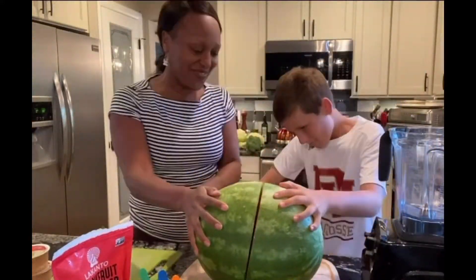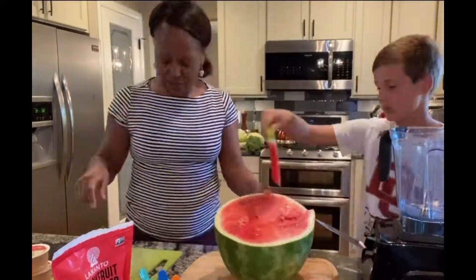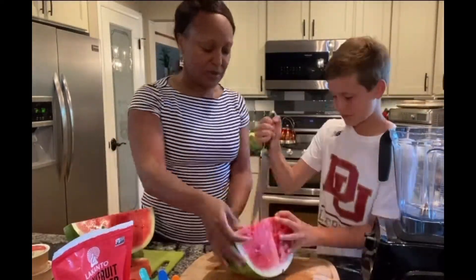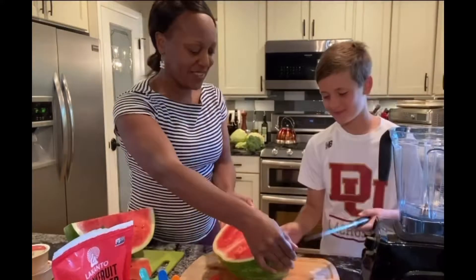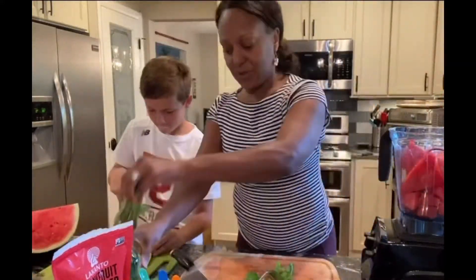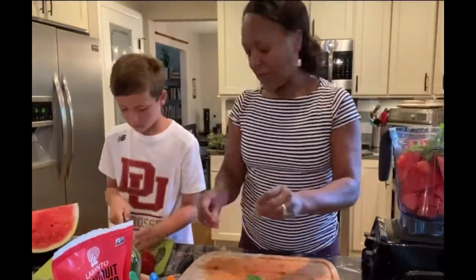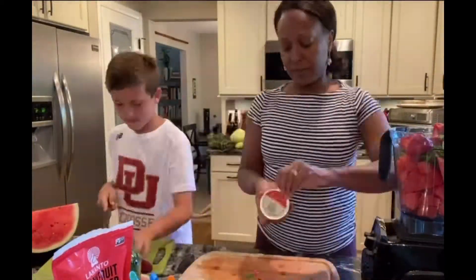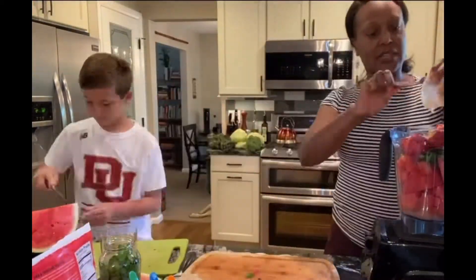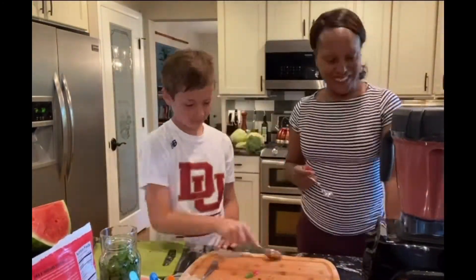We are making watermelon strawberry mint popsicles. It's summertime. We are cutting up the watermelon, then next we will chop up some mint, and of course we're adding some strawberries, some filtered water, and some monk fruit sweetener to add a little sweetness to it.